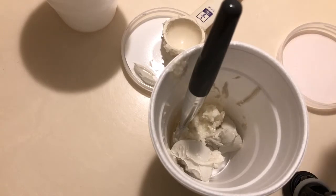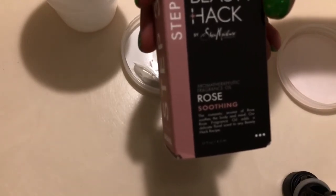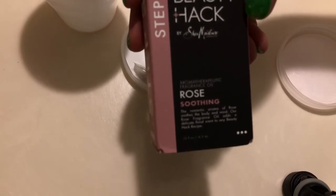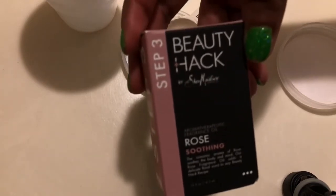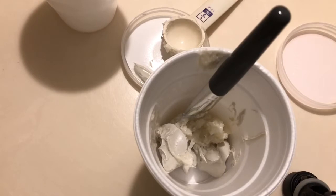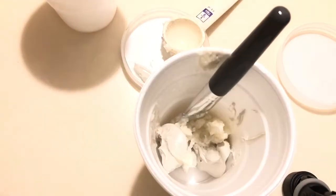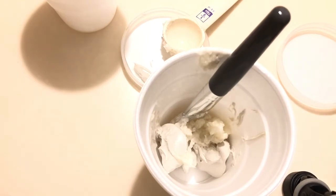Now I'm going to add the aromatherapeutic rose-based oil. It's a rose oil and it's supposed to be soothing — it just says to add a few drops, so just one or two drops. It smells so good, it has this nice soft smell.